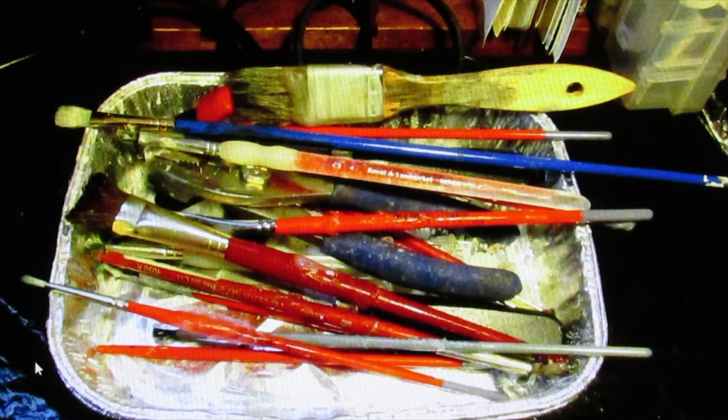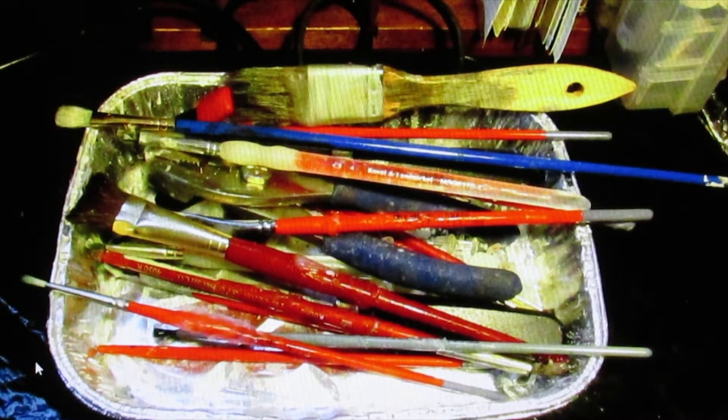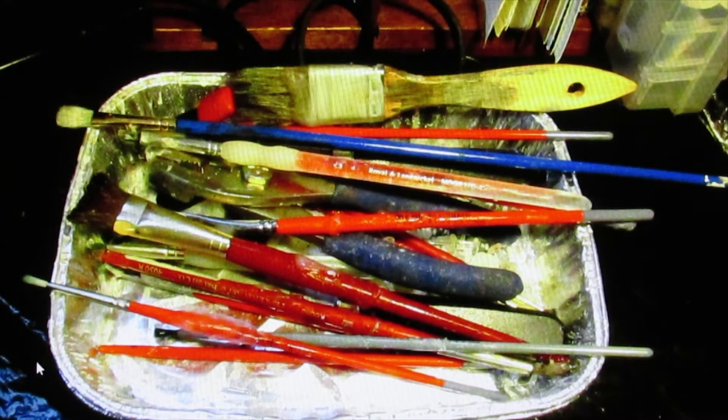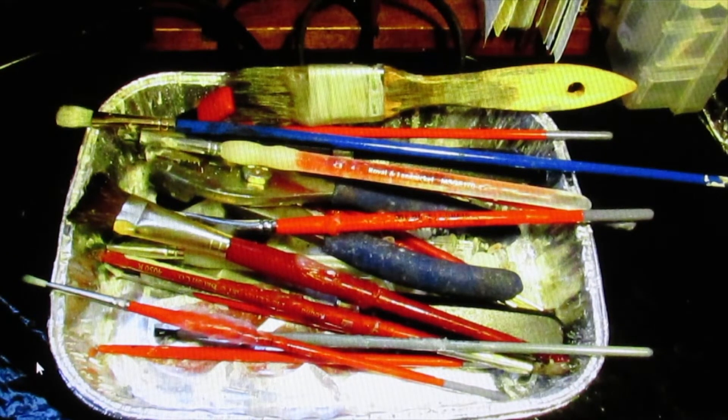To apply the wax I use a selection of old watercolor and acrylic brushes of various sizes, large to small. I also sometimes use a commercial painter's brush in the width I need to apply large areas of wax. One thing a batik artist always needs to remember is that once a wax brush, always a wax brush — so don't use that favorite watercolor brush by mistake.